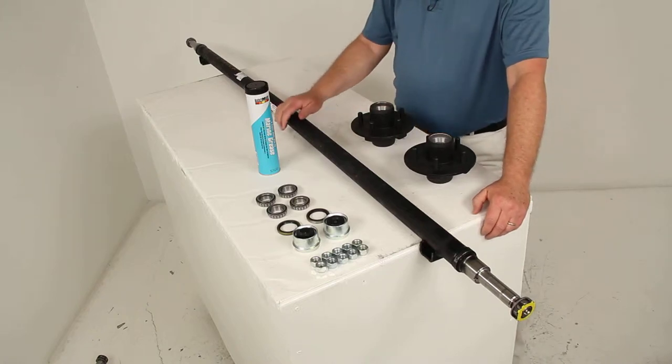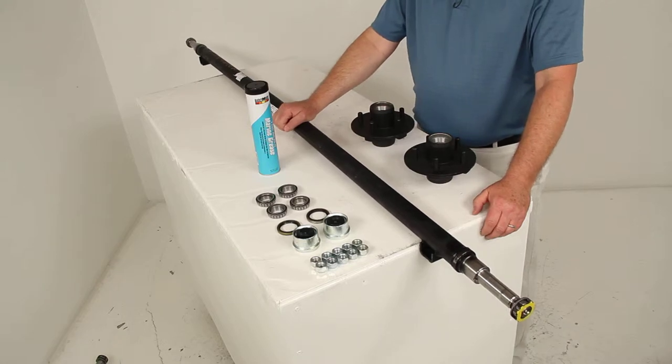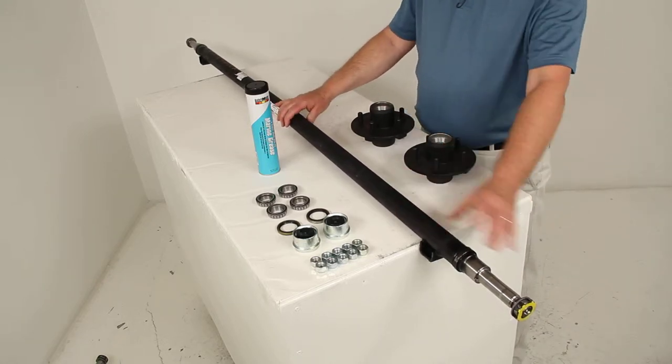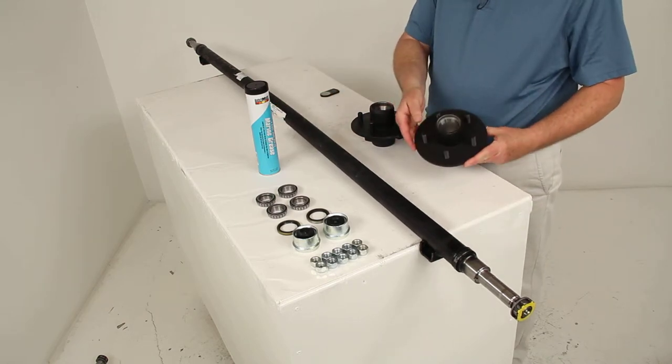Today we're going to review part number 20545i-EZ-72-15. This is the Dexter trailer axle with the straight EZ-Lube spindles and the 5 on 4½ inch idler hubs.